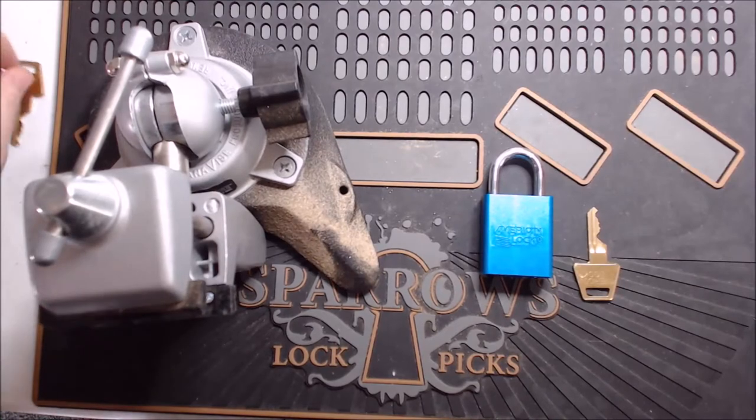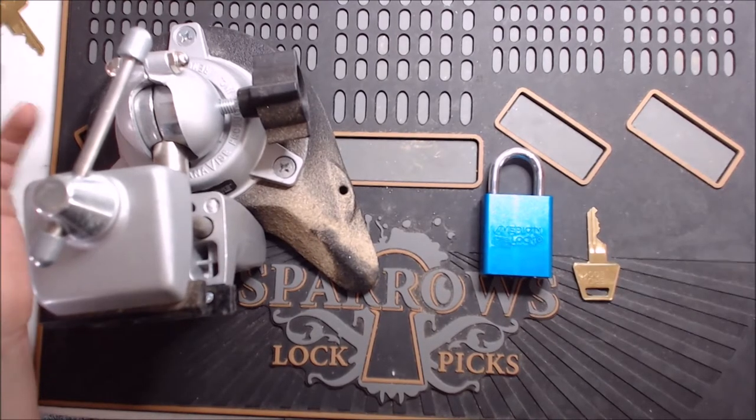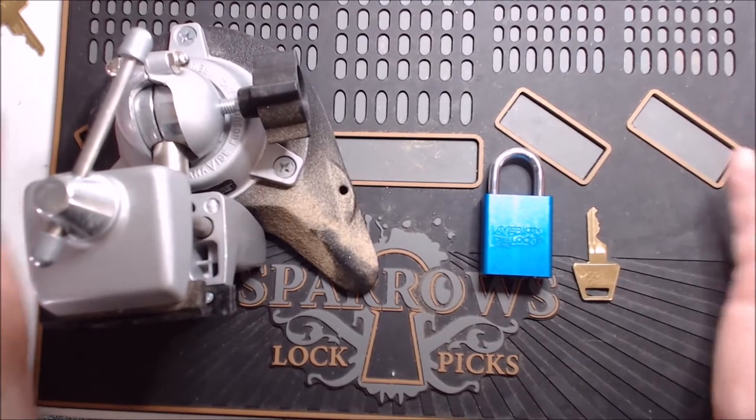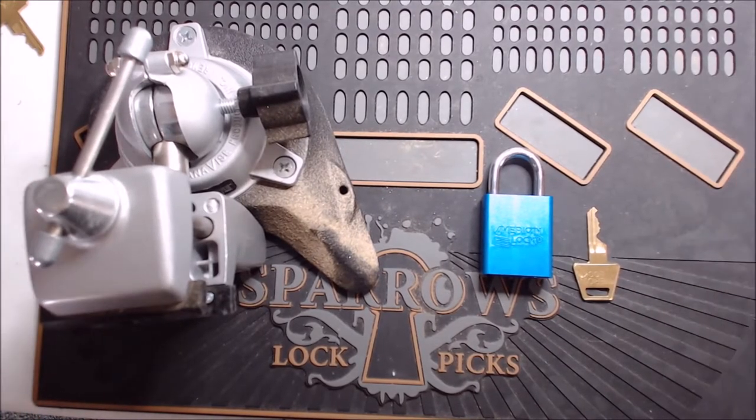Hey everyone, welcome back to Jamie's Locks. I'm sorry it's been a while, but I actually ran out of locks to pick. I picked all the locks that I have in my collection and filmed them.